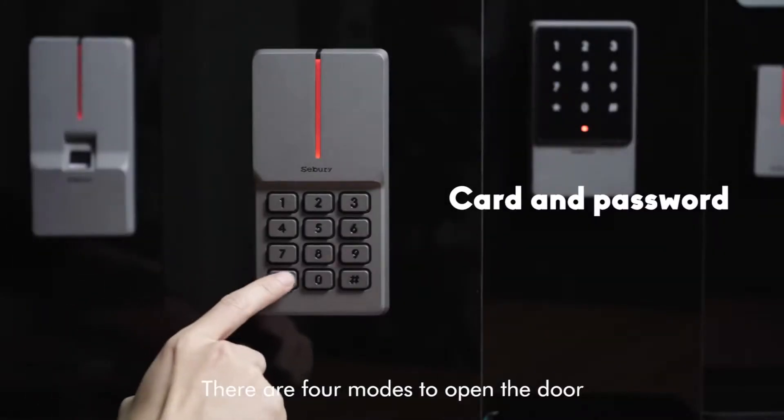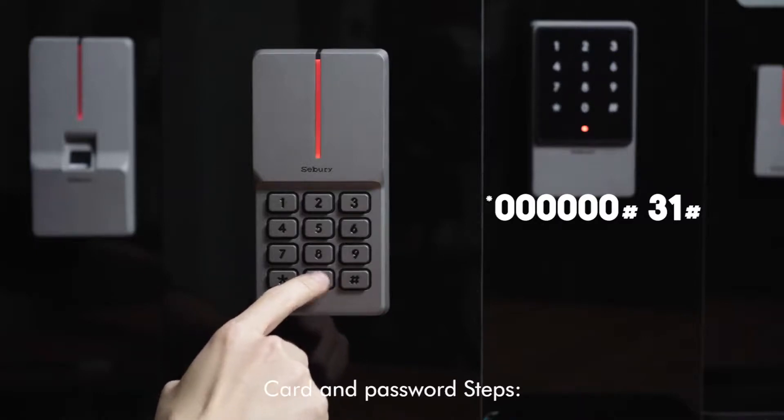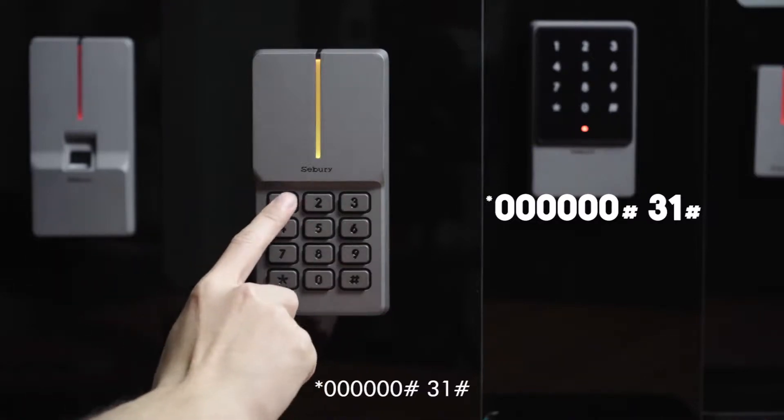There are 4 modes to open the door. Card and password mode — steps: star key, 6-0, pound key, 3-1, pound key.